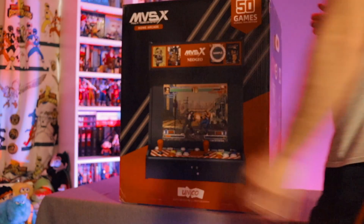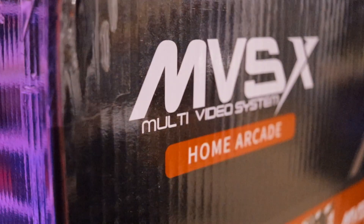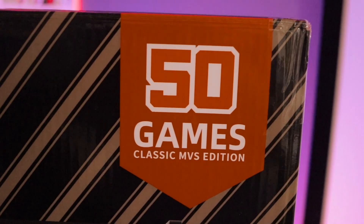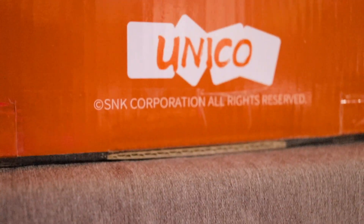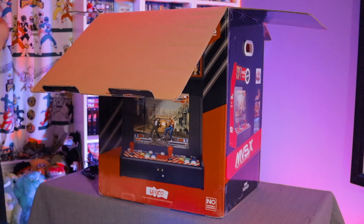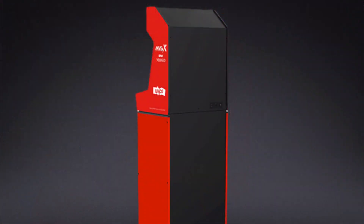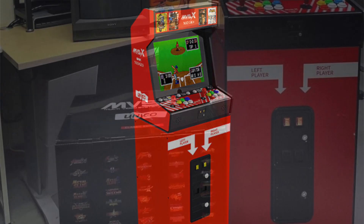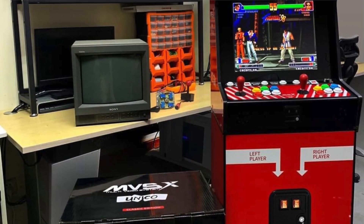This is the Neo Geo MVSX, an officially licensed three-quarter scale home arcade from SNK that is made and manufactured by a separate company called Unico. This arcade is a hybrid bar top arcade that you can either leave as is or place on a bar or countertop somewhere, or for an additional hundred dollars you can get a separate base stand that matches the aesthetics of this arcade and raises the machine up to a more traditional standing height for players to enjoy.